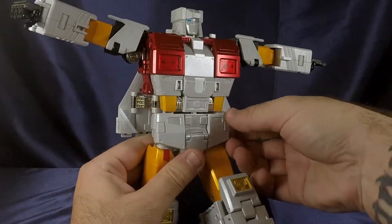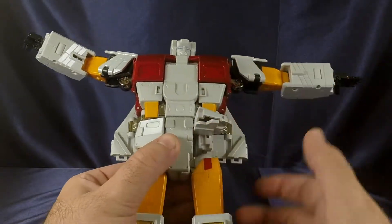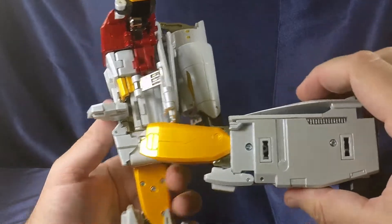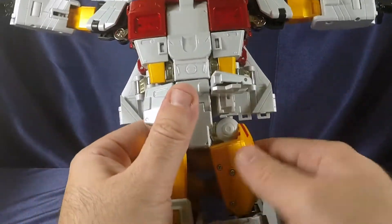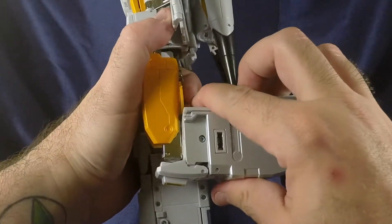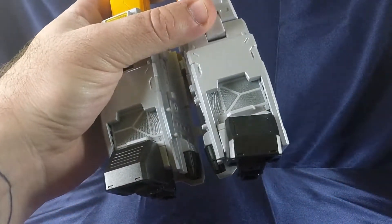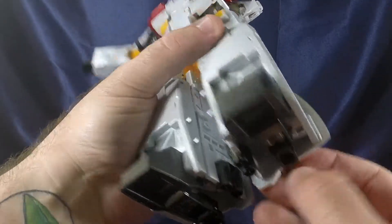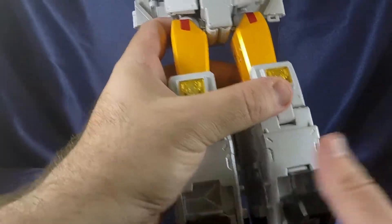The legs can go forward if you move the hip skirt out of the way. If you're worried about scraping, you can fold it in for a bit more clearance. You can go back a decent amount if you get the skirt out of the way. There's a swivel at the hip, and a nice tight 90-degree bend at the knee. The feet are a bit of a bummer — not a lot of articulation. However, if you move a panel up, you can get more articulation out of the feet.